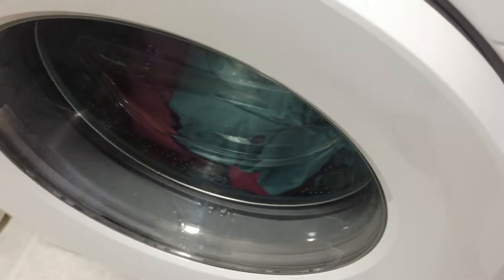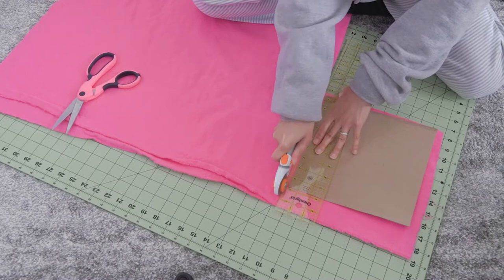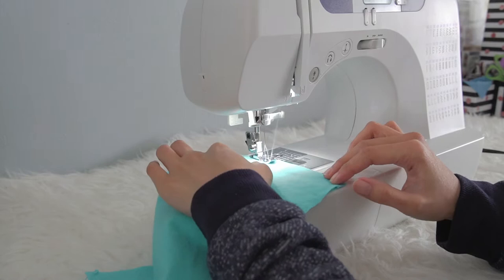I quickly pre-washed them before cutting. Here I'm using a rotary cutter but it's so dull, so scissors would do. I did 9x9 inches and 8x8 inches in size. I also decided to sew the edges to avoid them from fraying when washing — this is totally optional. If you don't have a sewing machine, you can also use pinking shears.